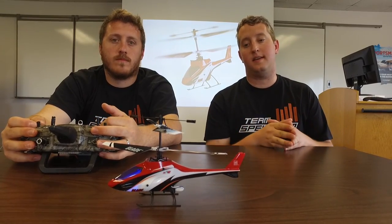All right, let's put it down. Well guys, that's pretty much the MCX2. Thanks for tuning in, and we'll catch you on the next one.